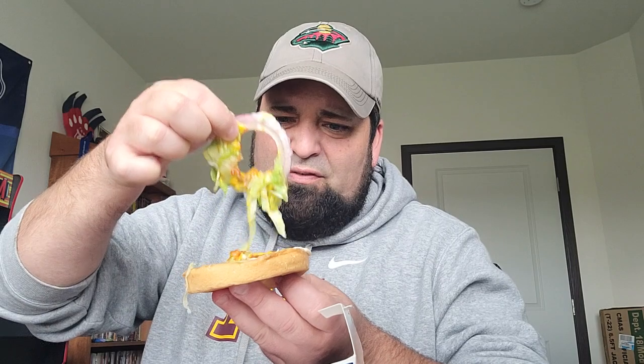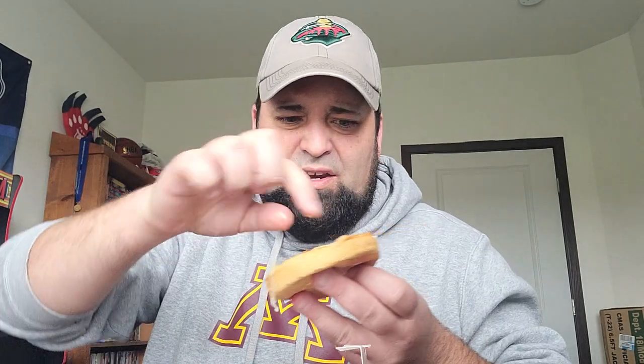A cheese curd hockey puck — fitting that it's the Wild opener tonight; they better play well this year. Then a burger, a little quarter-pound patty I would assume — correct me if I'm wrong, Culver's. Some tomato, decent, a little yellow but not bad. Some lettuce. Some raw onions, which are coming off because I cannot stand raw onions on hamburgers and I won't be able to give a fair review with them on there.